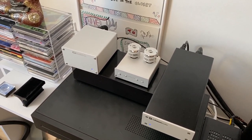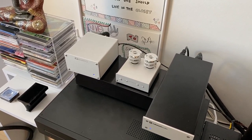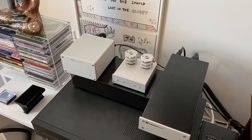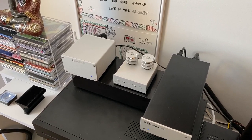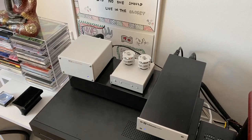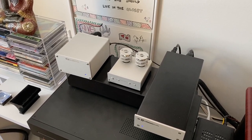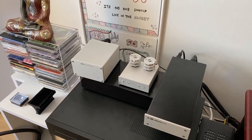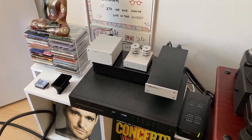The little tube phono preamp was my primary phono stage until I upgraded my turntable from a Pro-Ject Carbon Esprit to the Scoutmaster. At that point I also upgraded my phono preamp to a Lehmann Audio Decade.